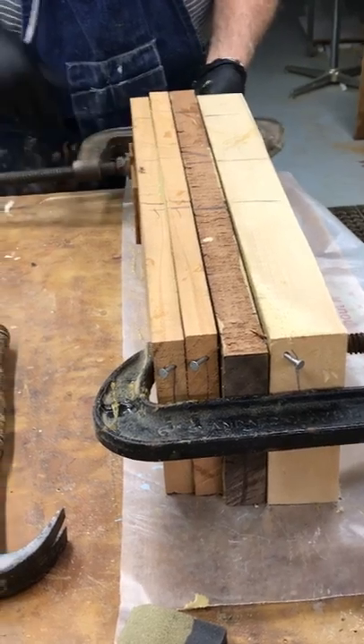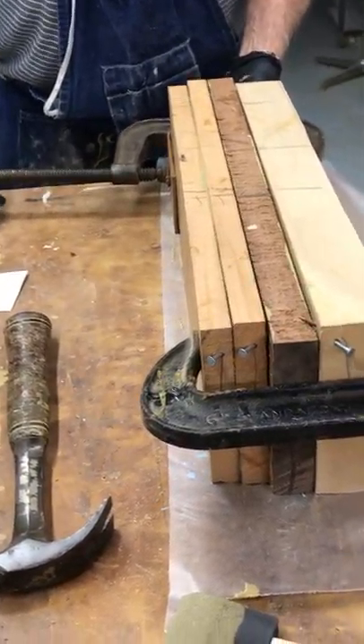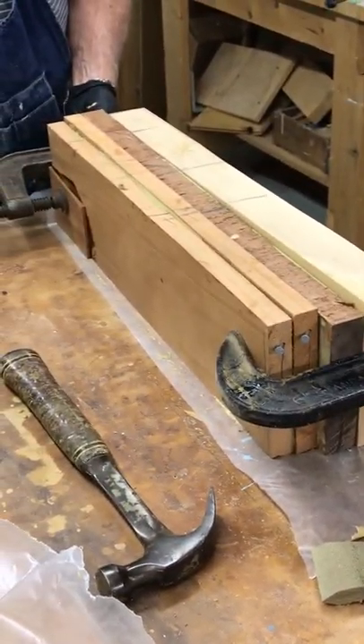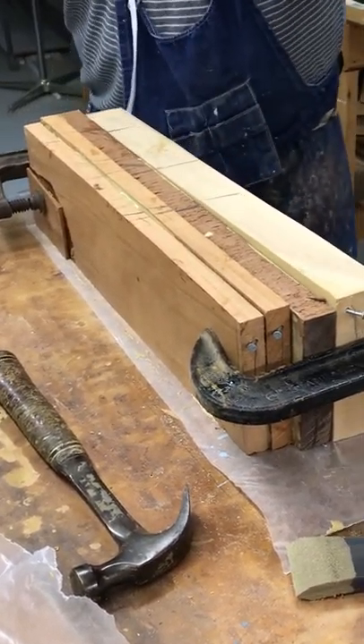Malcolm is Malcolm Manley. When I'm clamping this, I reverse the clamps. So the pressure is even? There's less chance of it sliding.